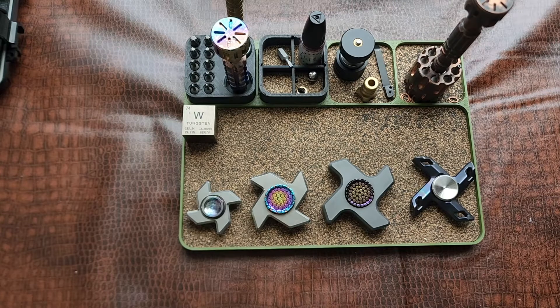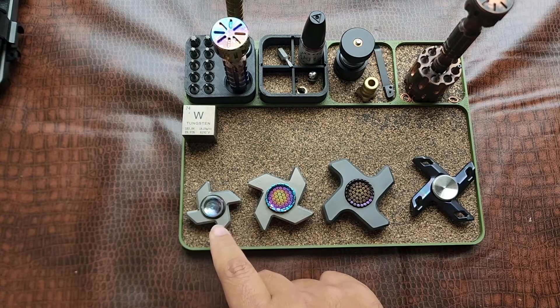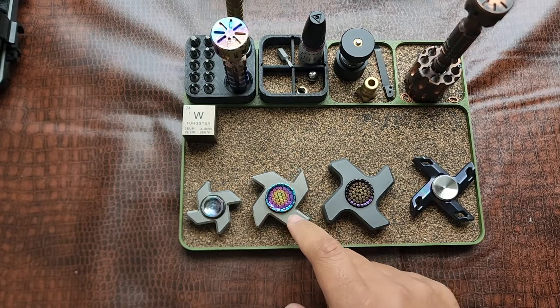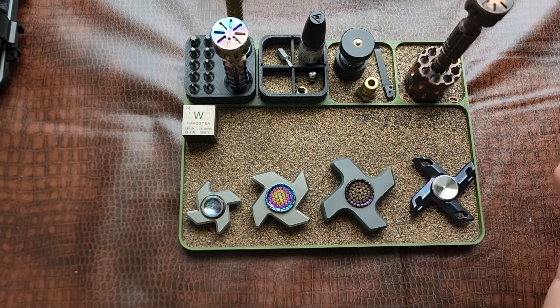Got another video, and this time it's on the Damn Designs spinners — specifically the war pig style. They all have different names but they're all kind of the war pig style, which looks sort of like a ninja star. Right here I have the Decide, and then there's the War Pig, the War Machine, and one more. The style looks generally the same so I figure it's part of the same lineup.